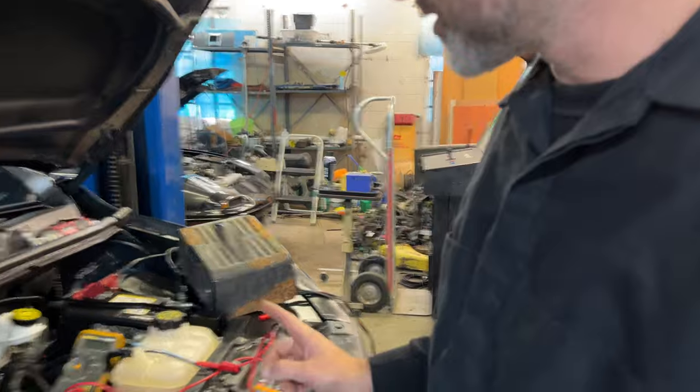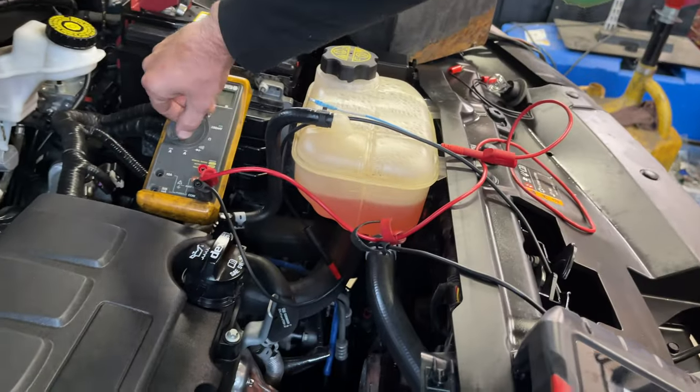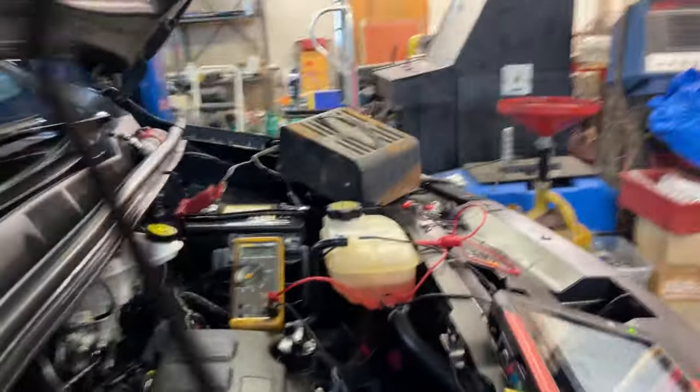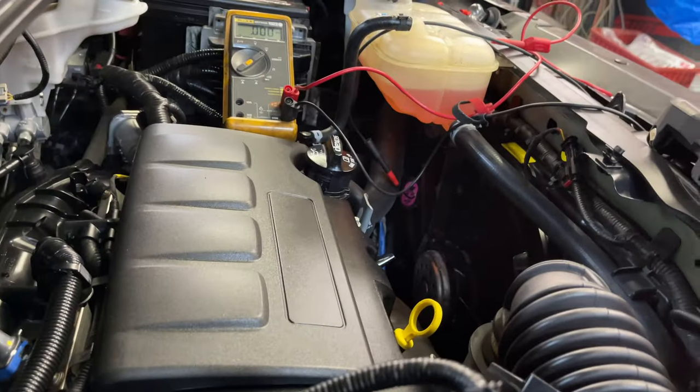I'm checking the cooling fan circuit and this is where it gets interesting. This is going to be a case of why you voltage check things but also load the circuit. Let me get you set up so you can kind of see what's going on.